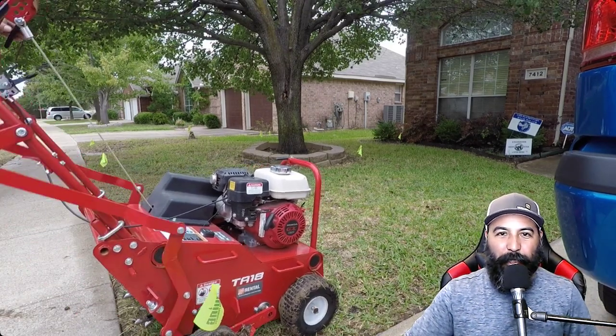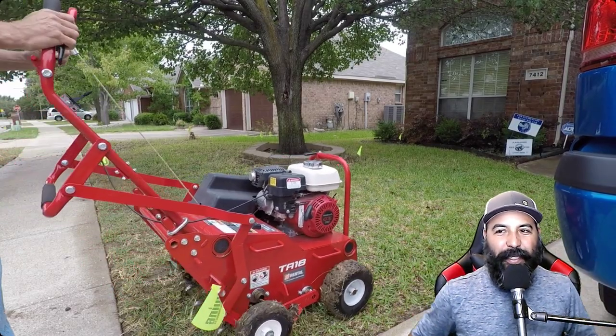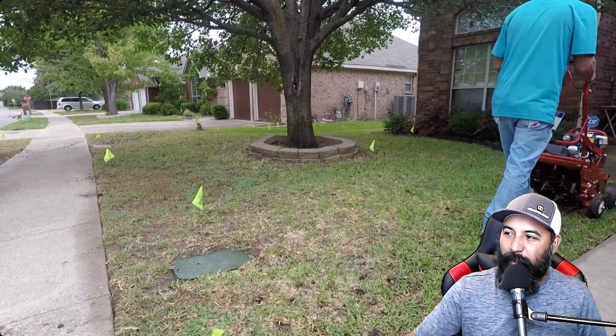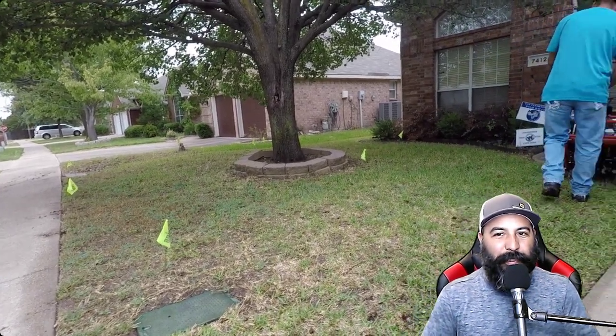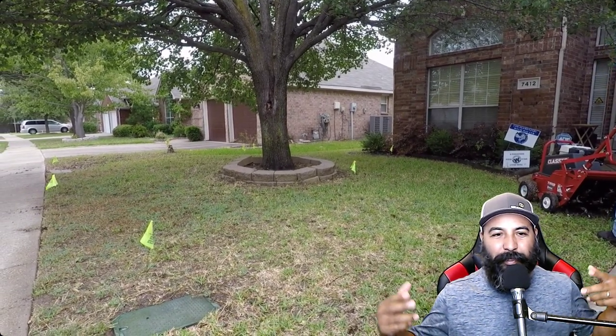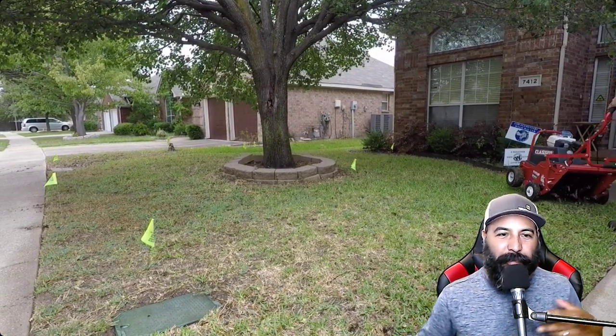It's your boy Marky B. We're gonna do some aerating today. So we got Marky Mark doing the aeration — yeah buddy, let's do this man. It's your boy Marky B gonna do some aerating today.